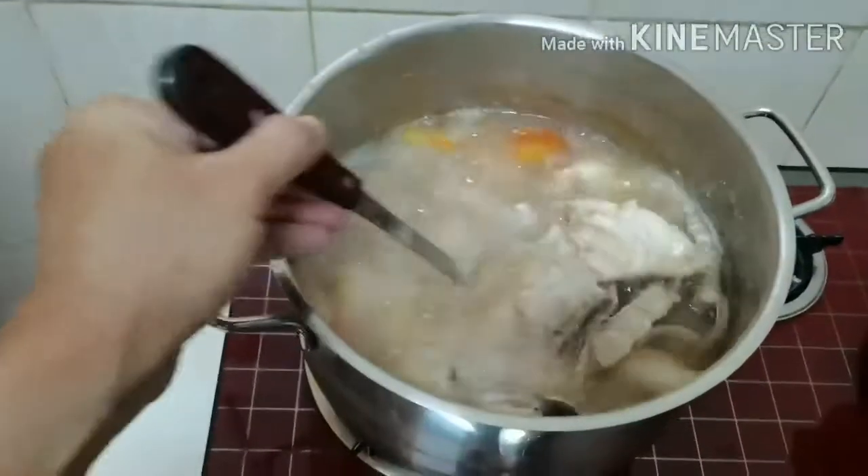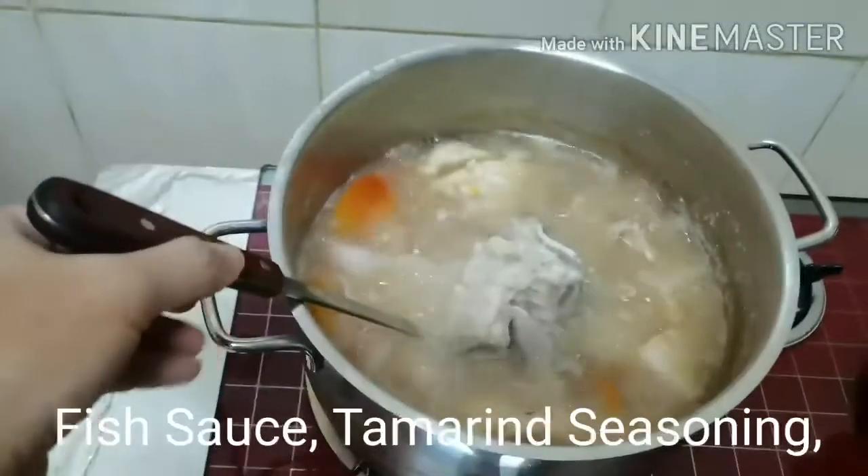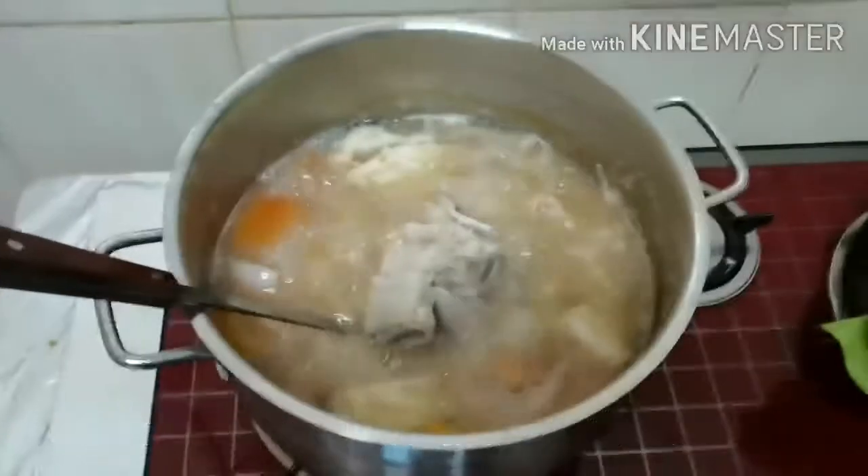It seems like it's ready. It's simmered well. So, we'll add now the veggies.